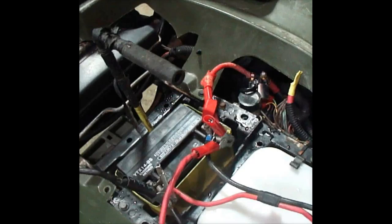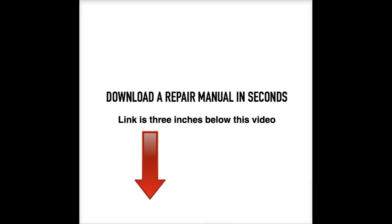If your snowmobile won't start, there's a simple solution to fix it. All you have to do is download a repair manual straight to your computer in seconds. A repair manual will show you how to fix every aspect of your snowmobile, from maintenance to complete engine overhaul — a repair manual covers it all.